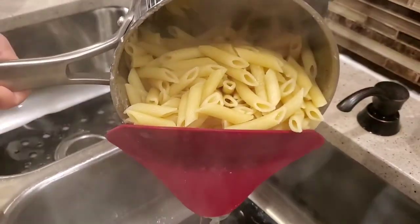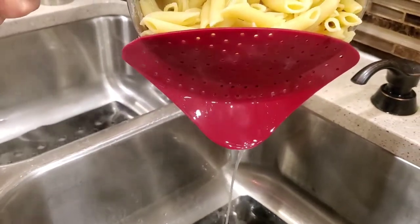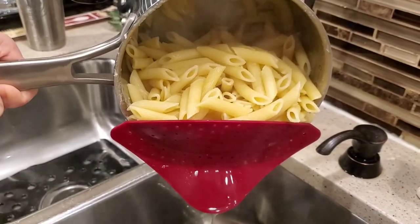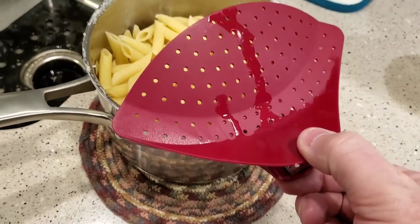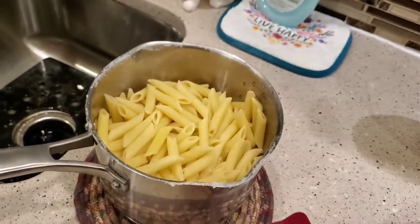It's holding up against a full load of noodles — it does really well. You can see the water just drains off. One thing we've noticed is you do have to grab it right where the water was coming out.